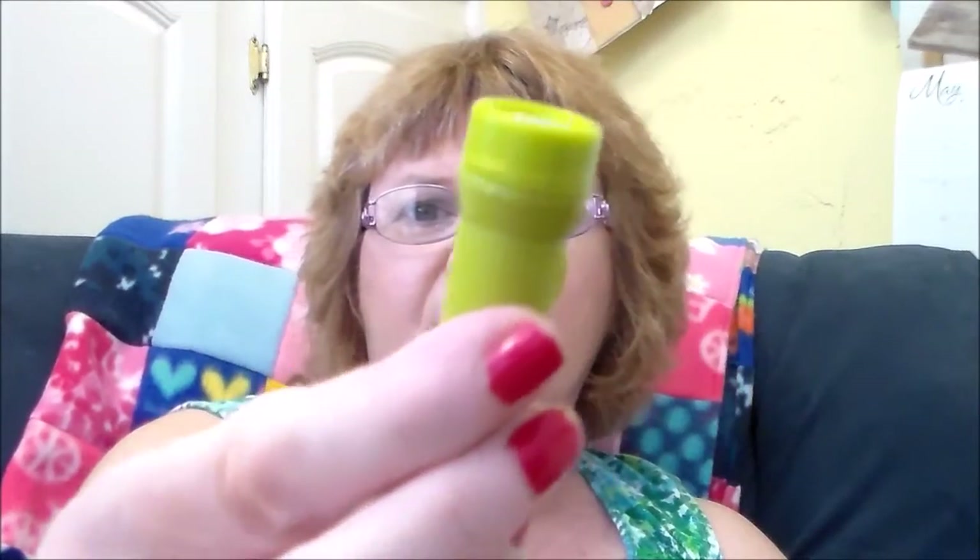The flashlight — I wasn't sure if it was pretend or not — and it opens up, but the flashlight part itself doesn't actually work. Oh well, it's a cute little flashlight. And then I got a water bottle, but the top doesn't come off.